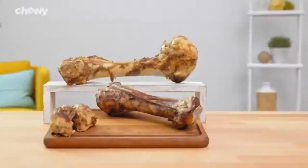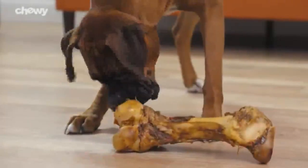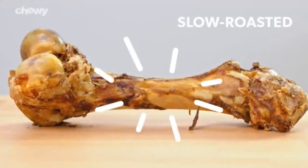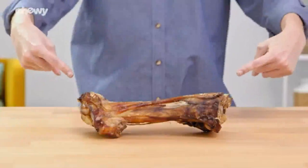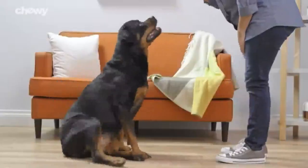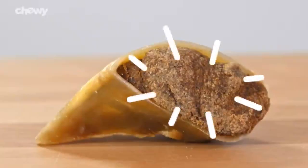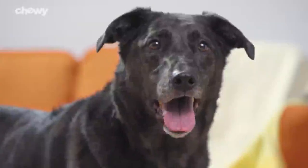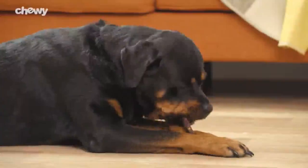For tough chewers, USA Bones & Chews beef bone treats are crafted to be long-lasting. They're slow-roasted with bits of tasty meat left on. Choose from kneecaps, foreshanks, or femurs. For added flavor, USA Bones & Chews offers bones, hooves, and trachea that are filled with yummy flavors like peanut butter and bullion beef. With USA Bones & Chews, your pal will be chewing the good stuff. I'm Nick, thanks for watching. Bye!